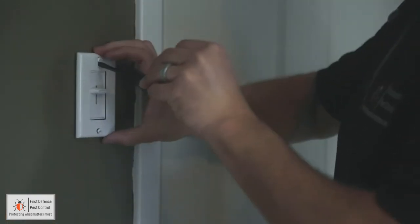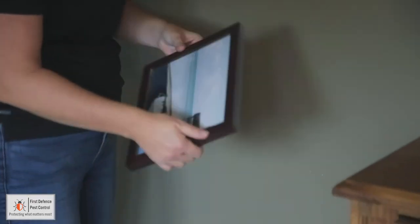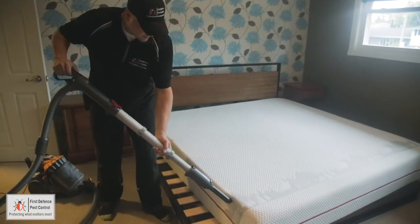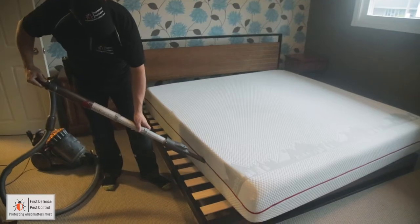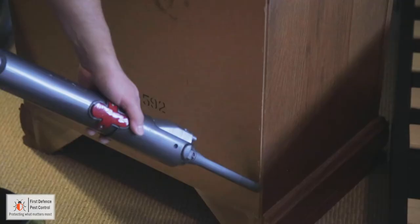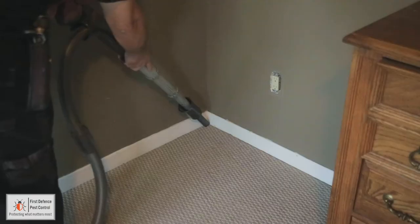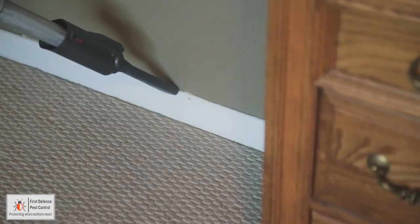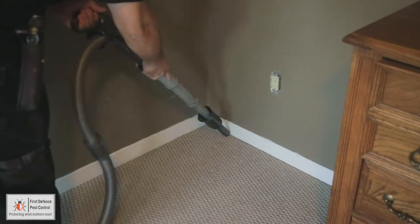Remove all electrical outlets and switch plate covers. Strip all wall hangings and leave in your unit, including pictures, calendars, and posters. Vacuum all furnishings and cracks and crevices where bedbugs hide, including the mattress, box spring, bed frame, furniture joints, cracks in dressers, nightstands, curtain rods, carpet edges, floor surfaces, and baseboards. Throw out the vacuum bag immediately and empty the canister completely after each use.